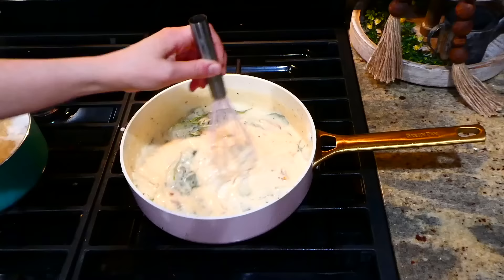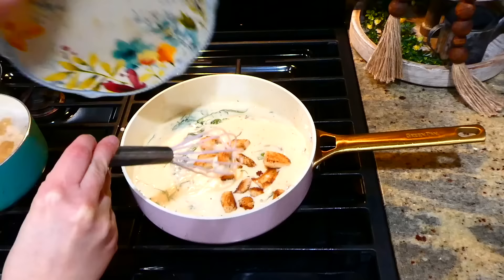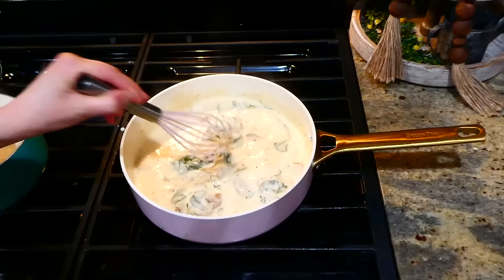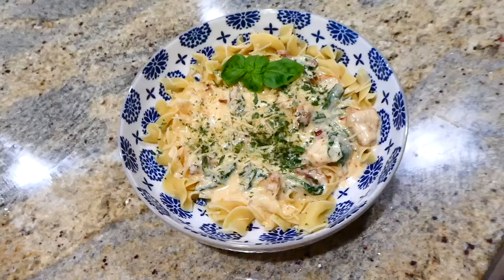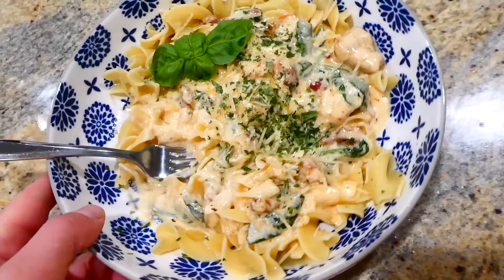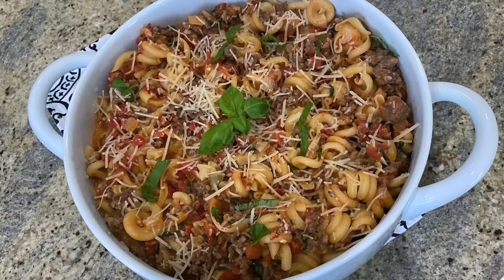After adding the chicken back in and letting it warm through in the sauce — I do want to mention I've doubled and even tripled the amount of chicken in this recipe before and it still turns out amazing. I only had one chicken breast left on hand that particular night. I just served this over the top of some egg noodles, and this is hands down one of my all-time favorite Tuscan chicken recipes.